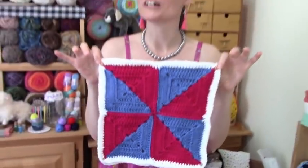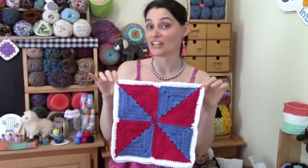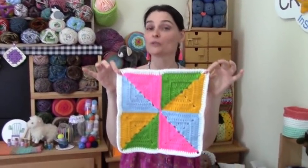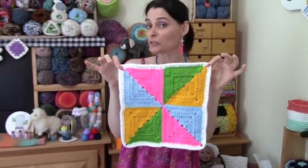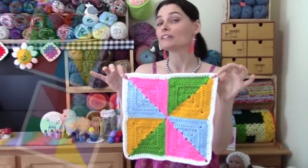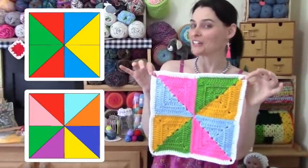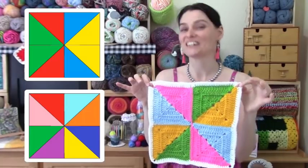I'm going to demonstrate the two-color classic pinwheel, but you can really change the look of a pattern by changing the colors. I went ahead and made another one that uses four colors plus the regular border color, and I really like how that one looks too.